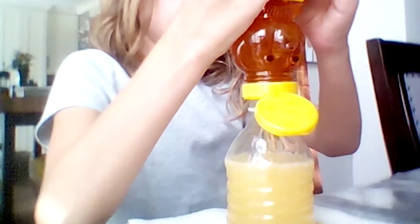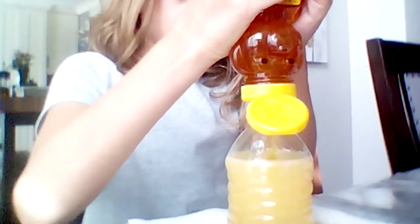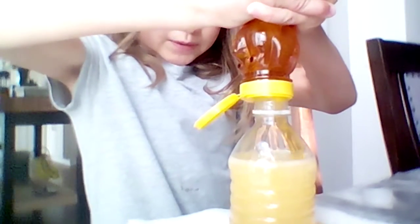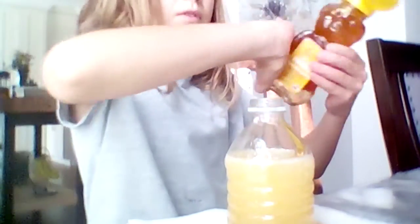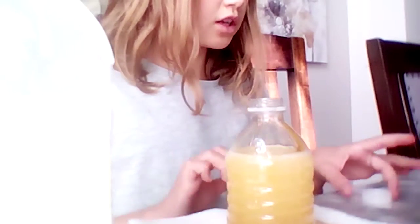We'll just put a little bit. This is the more yellow one. We need to get the outside of it. We're going to put a little bit more — and then a little bit more, and then a little bit more. Now we will shake it down and see what we do.